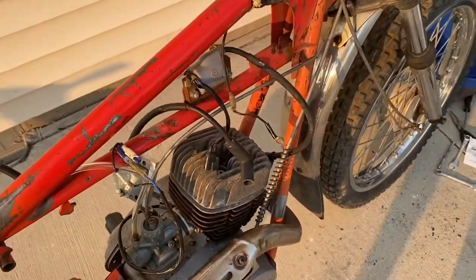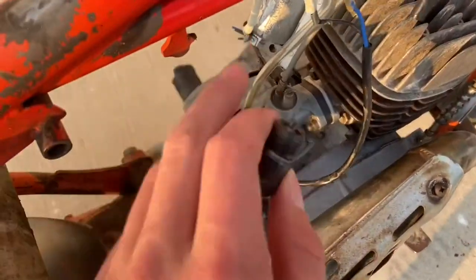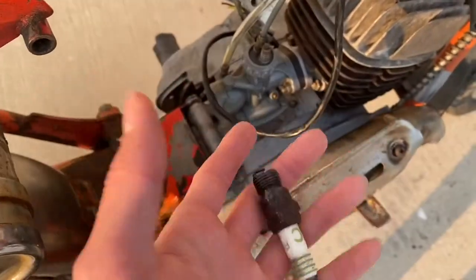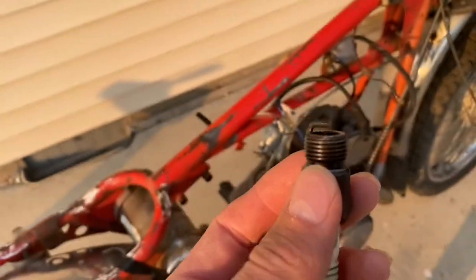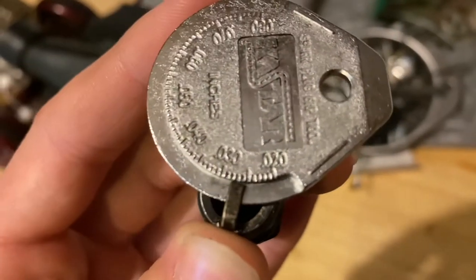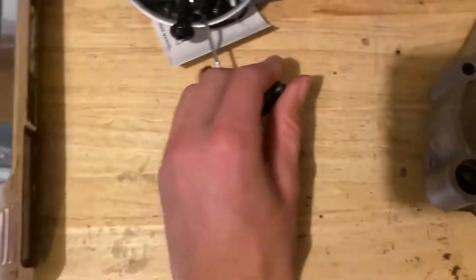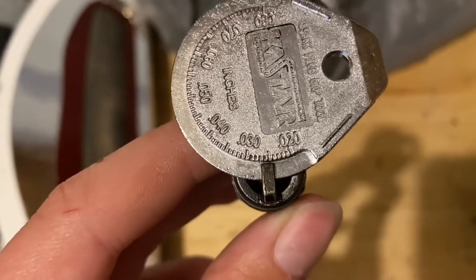Alright guys, I'm having electrical issues — it won't get spark, but it is shocking me. I believe the points need cleaning and the points gap is probably off — it's just not getting enough power to ignite. I'm going to gap the plug real quick. The spark plug gap is right at 27, which is max gap, so I'm going to squish it down a bit to about 25–26.